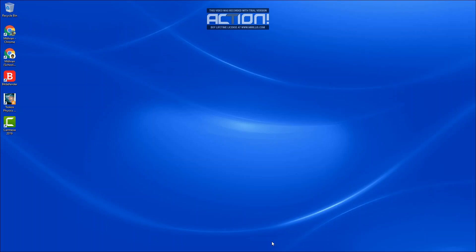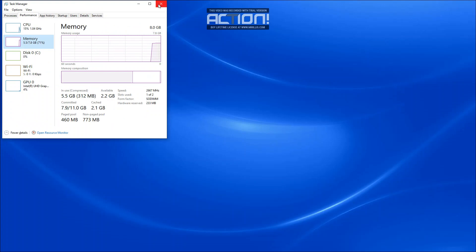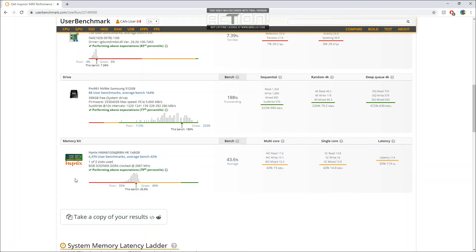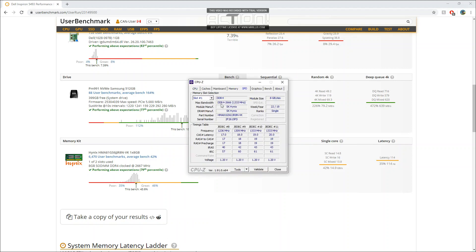There are many ways to check how much RAM is already installed on your system, the easiest being checking Task Manager. Over here you can see that there's 8GB installed. You can also check by running a benchmark test, such as UserBenchmark, to see exactly what type of RAM you have, or you can run CPU-Z and check the memory.